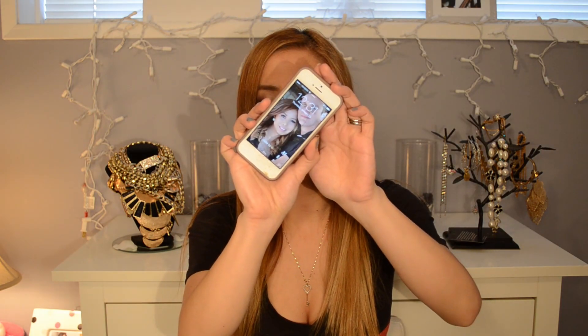It is pretty creamy and I do think you could have light coverage to full coverage depending on how much product you use. Right now it is 12:31 — sorry, my phone is cracked, I'll tell you guys that story another day. So it's 12:31 and I'm going to do some major packing and cleaning since we are moving.